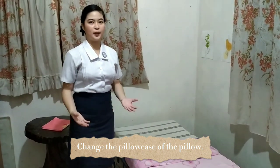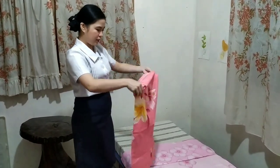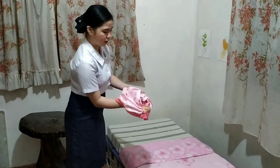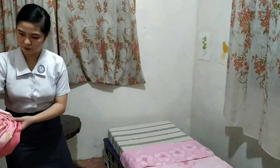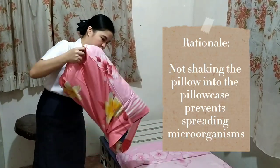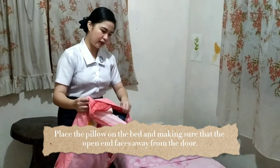Last of all, we're going to change the pillowcase. First, we're going to scrunch the top part or the opening edge of the pillowcase. After that, we're going to invert the pillowcase by placing one hand under the pillow, then grab the pillow and pull down the sides of the pillowcase. Make sure not to shake the pillow to fit it into the pillowcase.